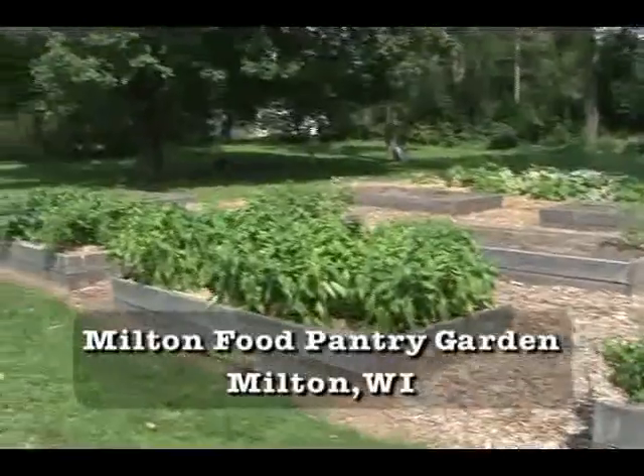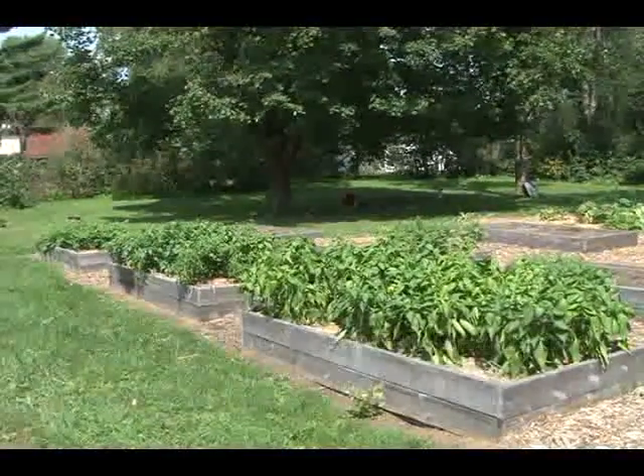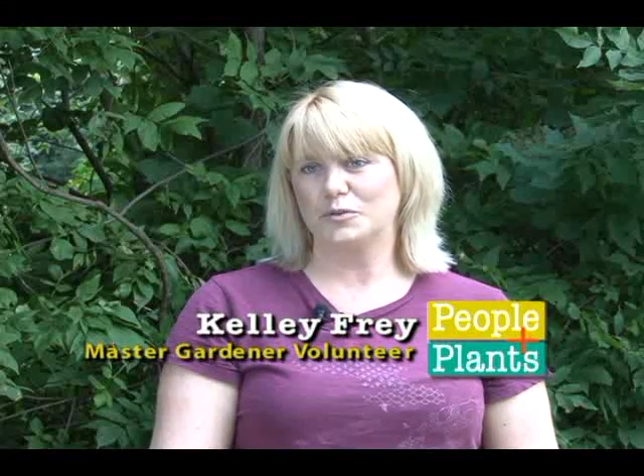Our garden is located on top of an old parking lot, so the soil is very rocky and hard to work with. We also have lots of trees, one of which is a walnut. So we've gone to raised beds to combat all those problems, and we've been very happy with the results.